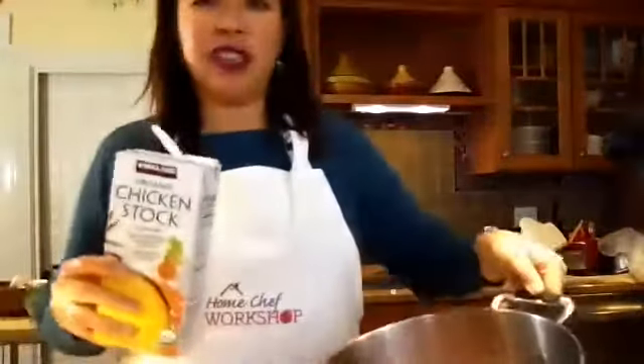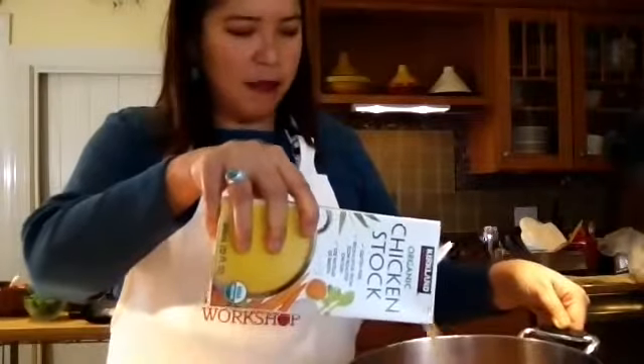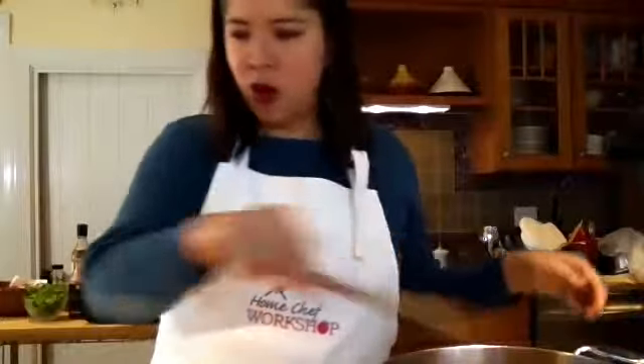I'm putting in just enough stock to cover all the vegetables. We're cooking it further to soften it before we blend it, so I don't want to use up the whole stock yet — we want to check the texture afterward. Let that cook. We're halfway into the class, the soup is happening, and our marination is happening — wonderful! Now we're going to work on the salad.